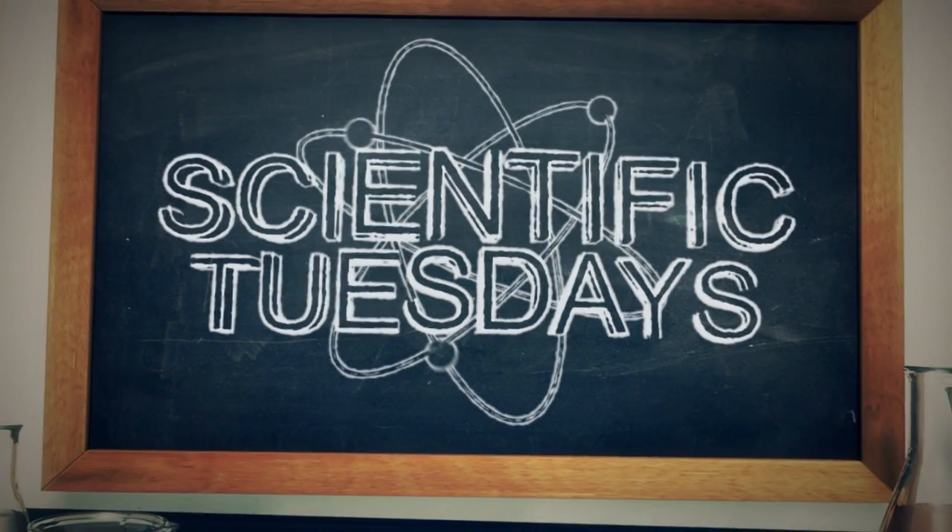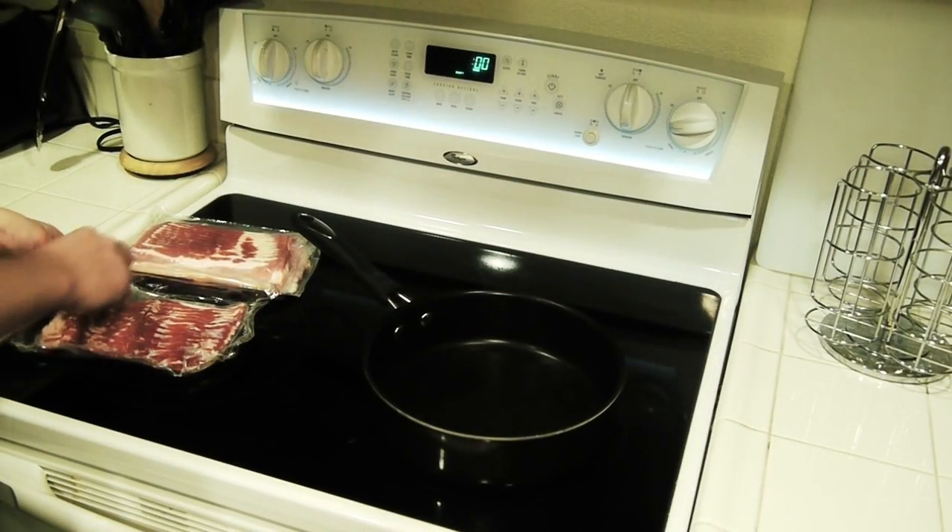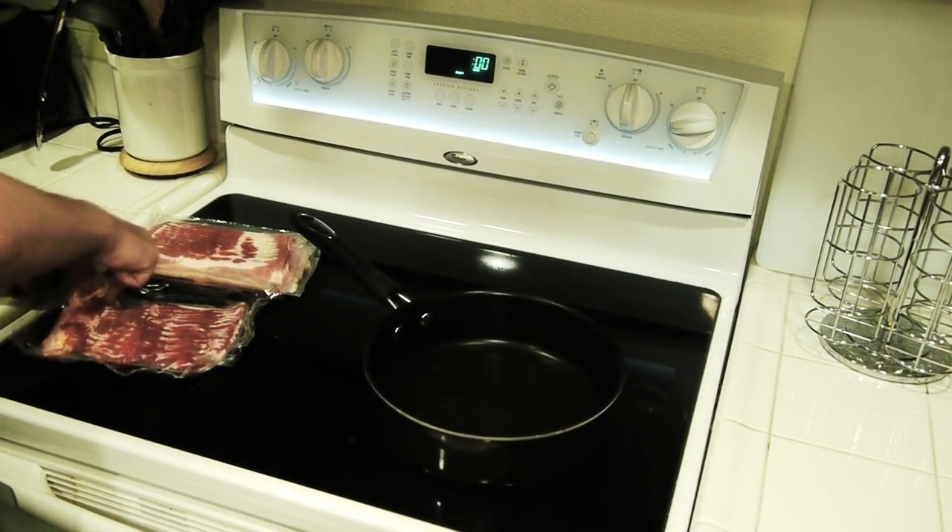BACON! Today we're going to make a smoke bomb just using some bacon grease.